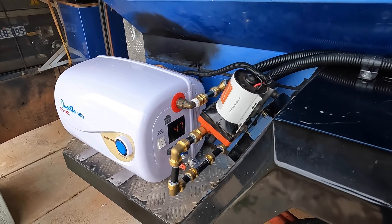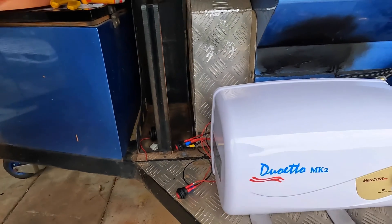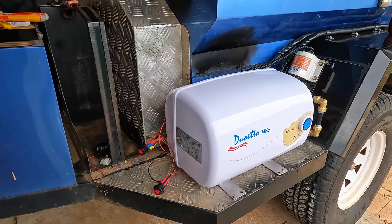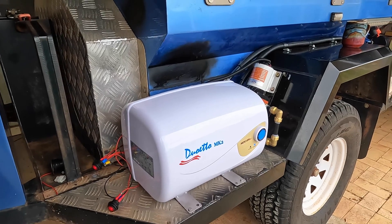It works! I didn't expect it not to work, but you can never be too sure. You can get dead-on-arrival units from anything, but this one's all good.